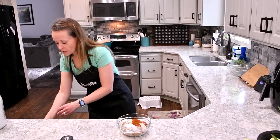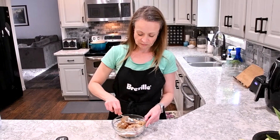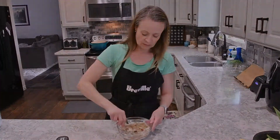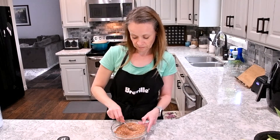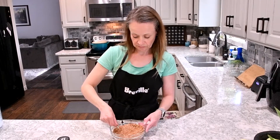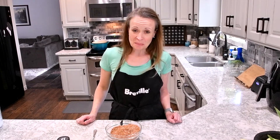And we're going to stir this up. This rub is great for pork, chicken, or beef, and we're actually going to use it on a beef brisket today.